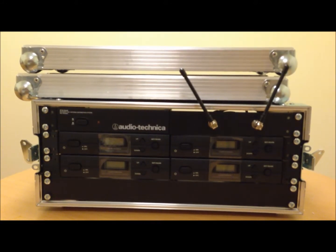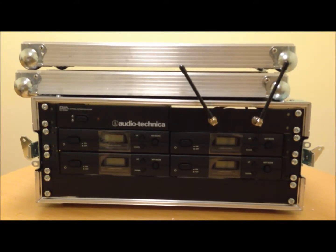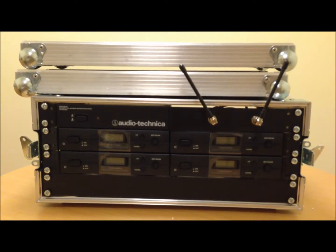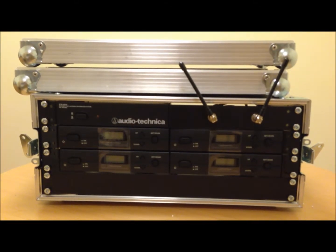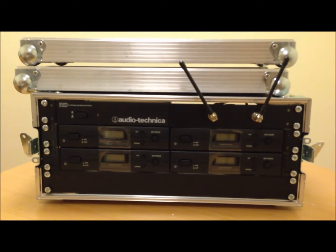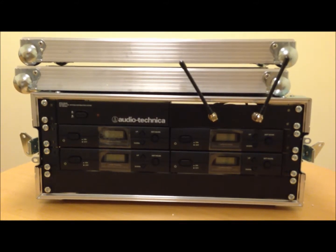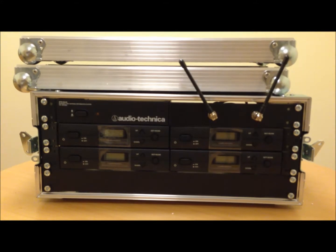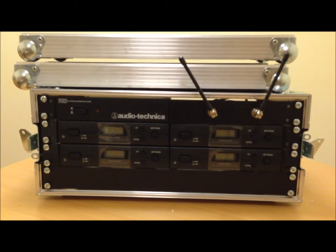Hello, this is Jonathan here from EAV Pro Audio. I am just taking this quick opportunity to make a video on the Audio Technica 2000A rack 4-way wireless system. It is being done on a camera phone rather than a usual higher end camera and it is handheld so it may be a little bit shaky, but I have just had a batch of these delivered and most of them are going directly out to customers. Personally I think this is probably the best value 4-way rack system that we do in terms of quality compared to the price.